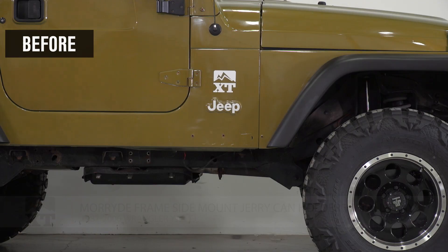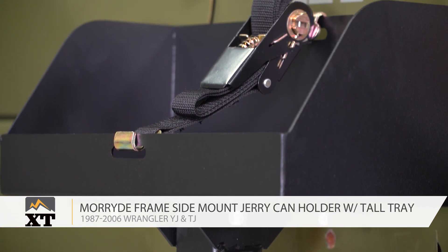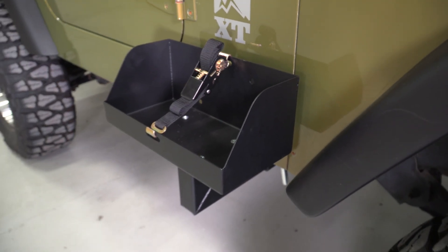So if you're looking for extra fuel storage for long trips on the trail, this MoreRide jerrycan holder is a perfect option to check out. This is Meredith with XT, and you can find this and everything else Wrangler right here at extremeterrain.com.